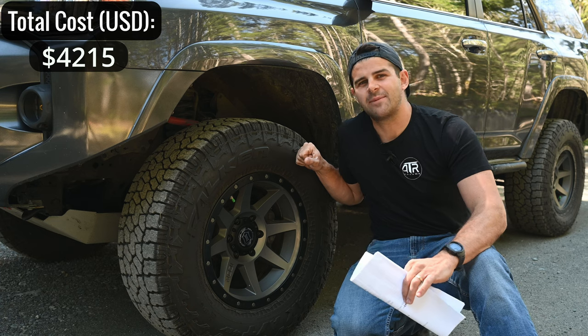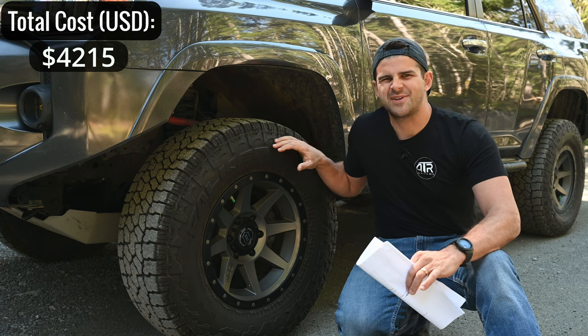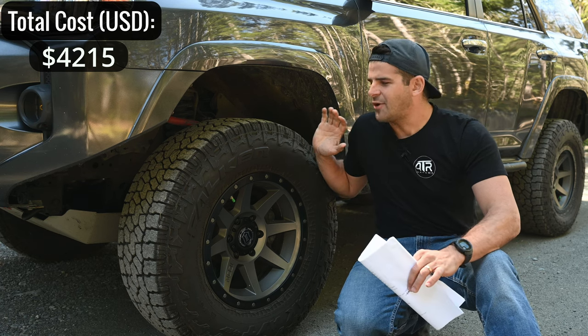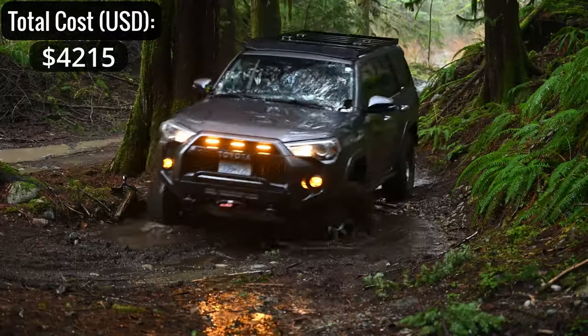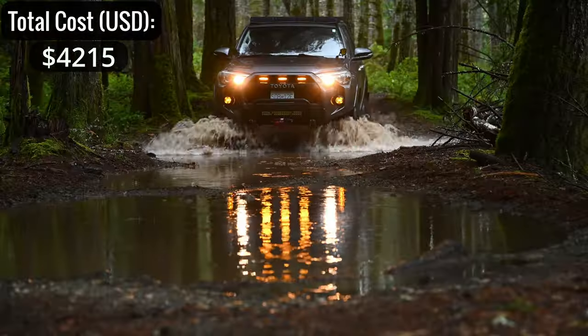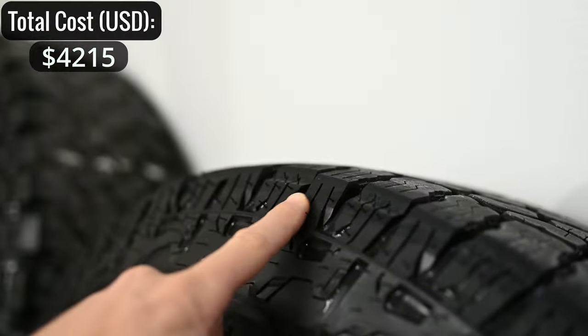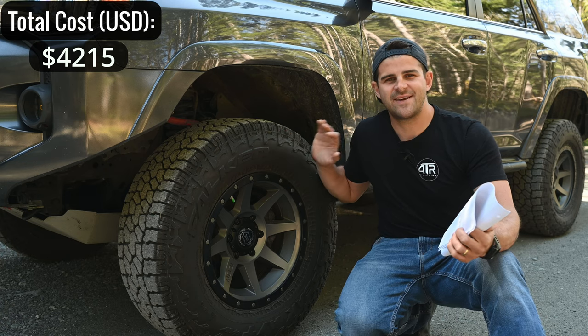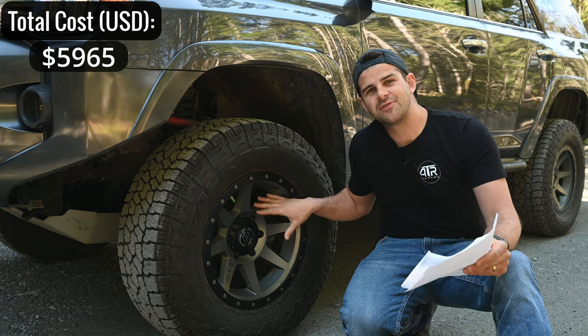The tires are the Falken Wildpeak AT4Ws — I had AT3Ws before. These are a bit heavy but the specs are incredible. They perform really well in rain and snow and are pretty decent off-road too. For five Falken Wildpeak AT4Ws I spent $1,750.